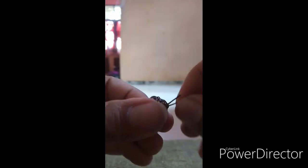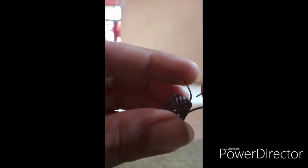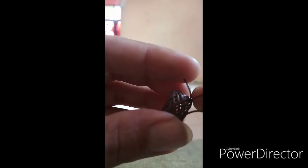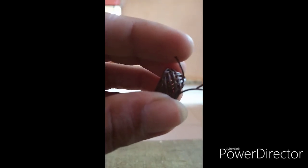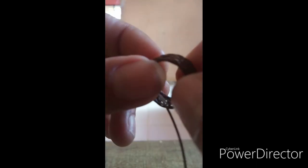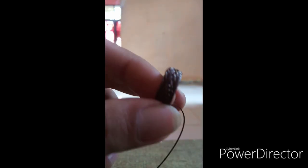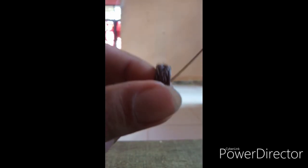Oke yang terakhir, masukkan ke lubang yang sama dengan ekor. Oke. Dan cincin kita sudah jadi, sudah jadi ya.